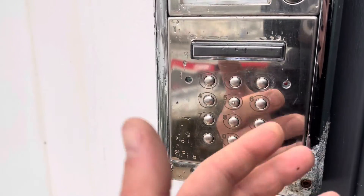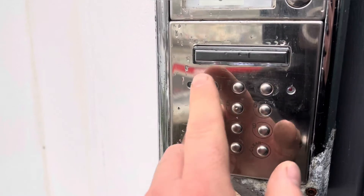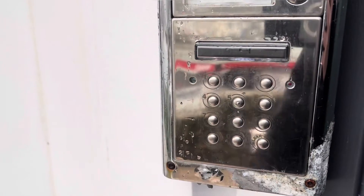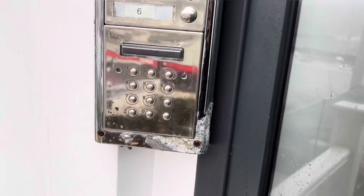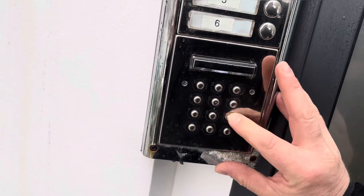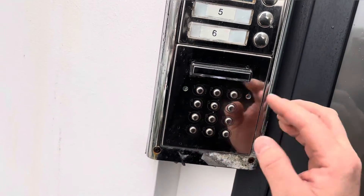So if you test the old code, 2580, nothing happens — no light there. But with the new code, 1379, enter, there's your green light showing to let me into the system. If we try the secondary code we just typed in — 3, 6, 9, 7, enter — you get your green light again.